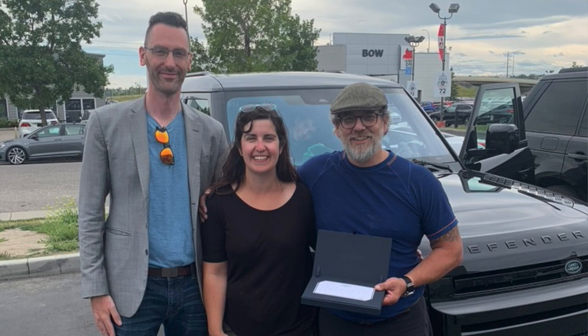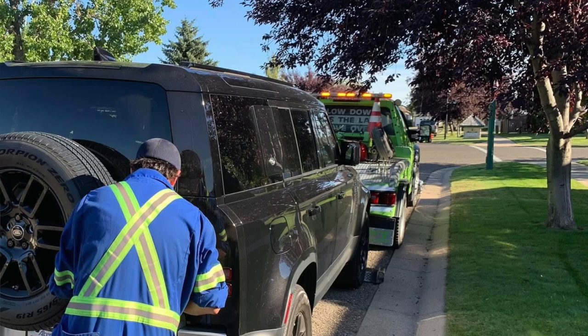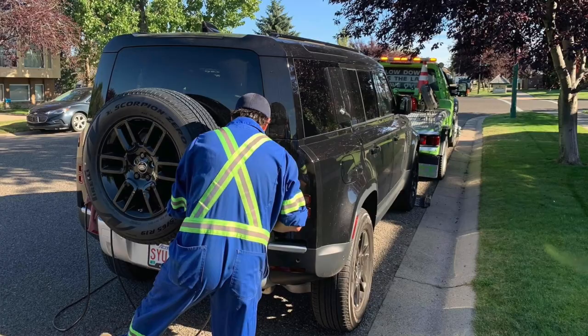There's a whole backstory of drama that occurred with me ending up with Finn. What I had before was one called Albert - a black Defender S with the P300 engine in it. I much preferred that in some respects. I didn't like the black - black was never my color - but I ended up with Finn because there was some drama with Albert.